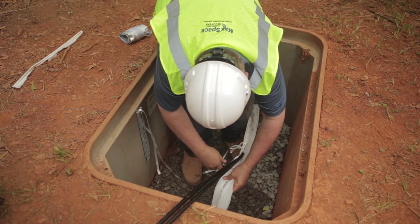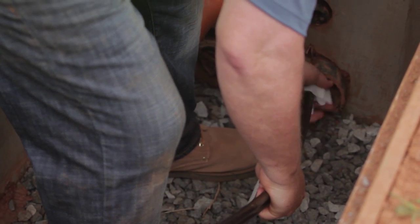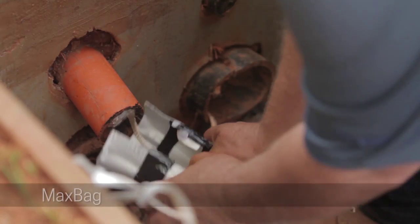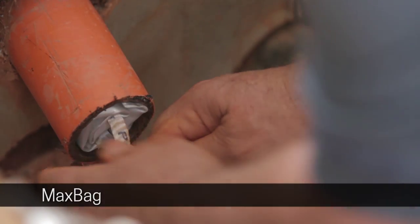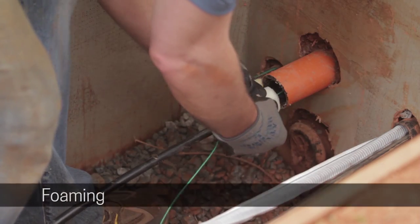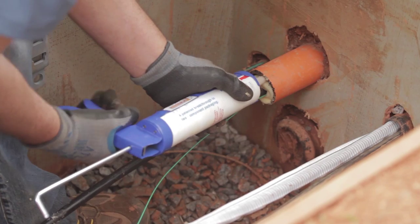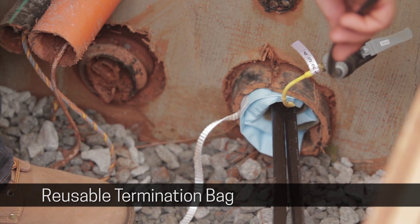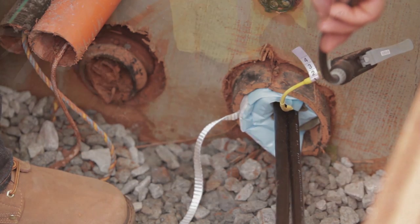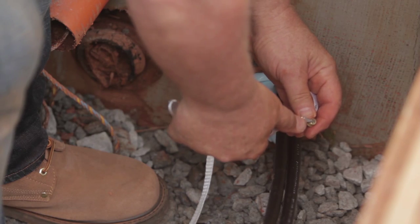After cables are installed, cut off excessive Maxell. Tie Maxell off to a structure close by and push the Maxell back into the conduit, allowing easy access to Maxell at a later time. You can then seal the conduit by using a Max bag, foaming, or by using reusable termination bags. Reusable termination bags can be used up to four times — simply open the Schrader valve and release the pressure.